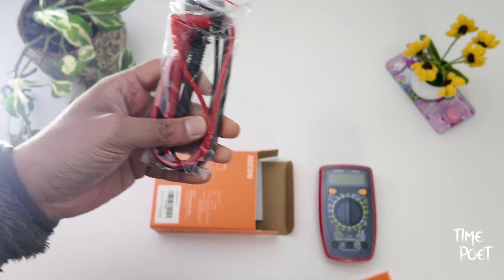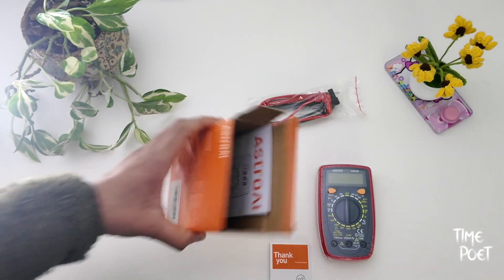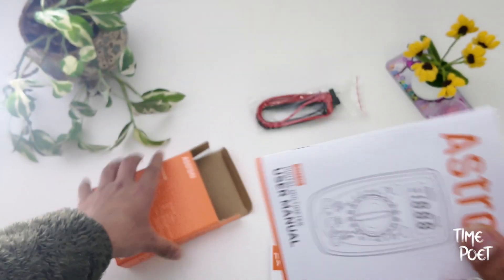Easy and ready to plug in and use. And finally, the user manual with all the different settings to use for each use case, and a simple thank you card.